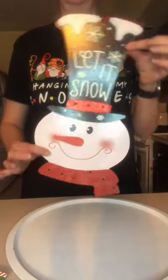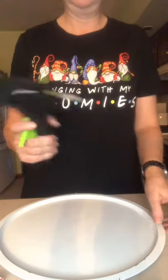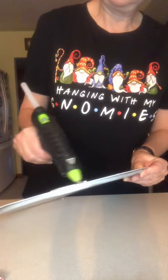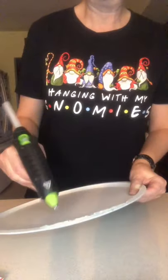Now this item here is from last year, however you may have one left over, or you may find a different one at the Dollar Tree that you could utilize. I just wanted to give you some ideas from a cute little craft I did last year to see if you could change it over for this year.